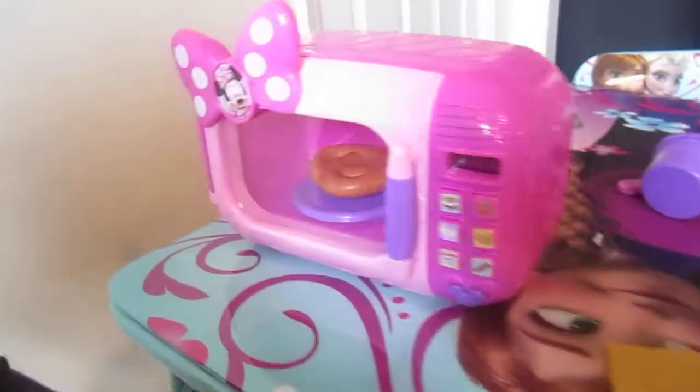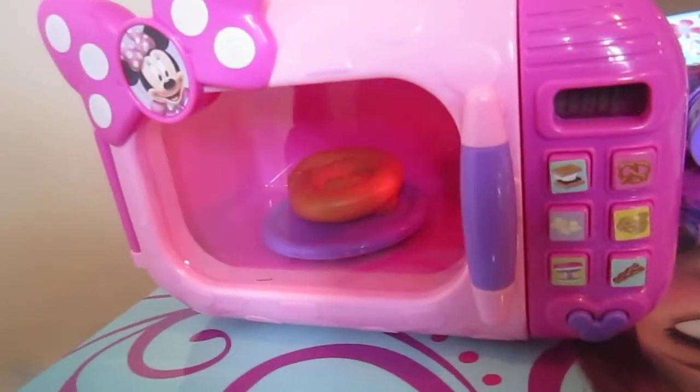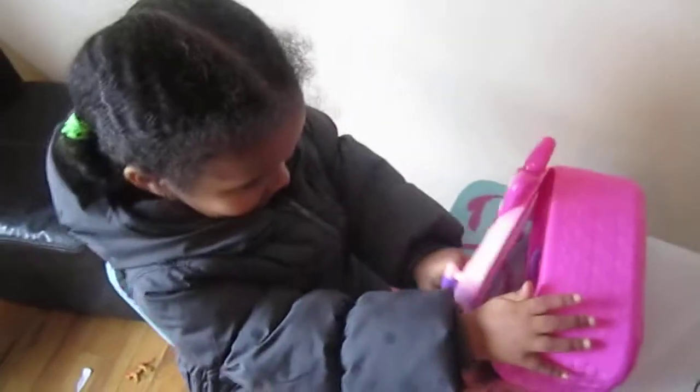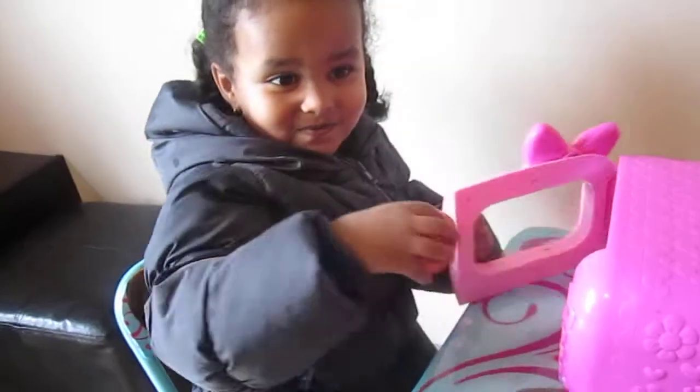Here we go — and it's spinning. It's done. It's ready, Miriam.